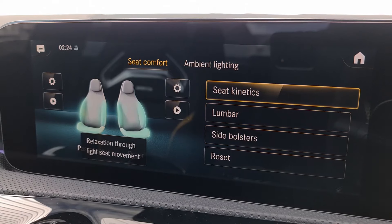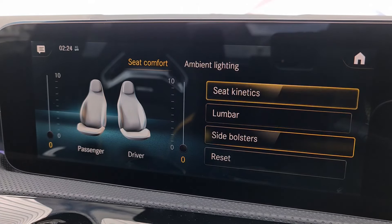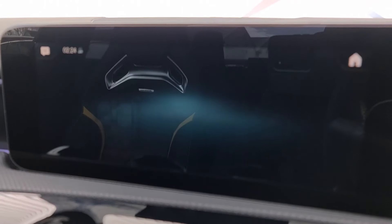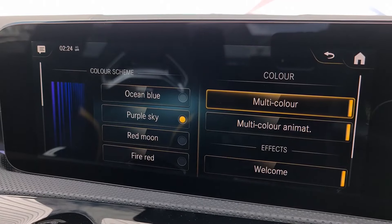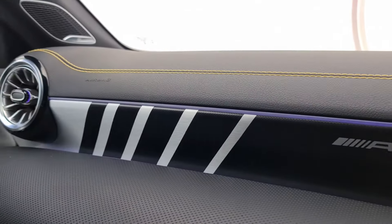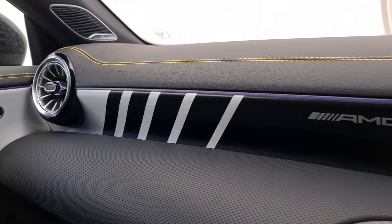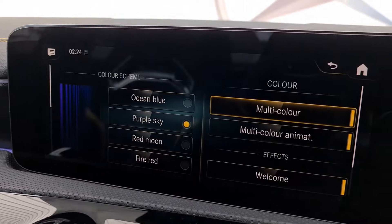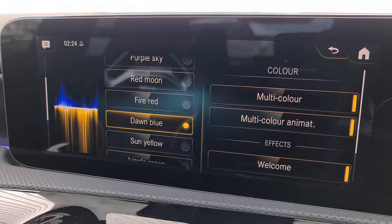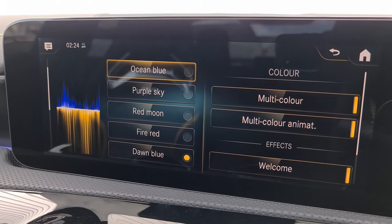In this menu we can adjust the lumbar support or the side bolsters — inflating them slightly to hold you more firmly in the seats if you want. But the one I always like to show is the ambient lighting. We have various colour schemes and as you can see it wraps around the front passengers very nicely. You can change the colour schemes themselves, and my personal favourite is Purple Sky.